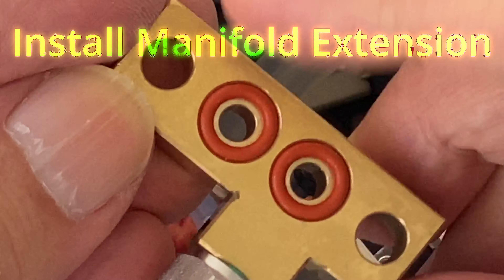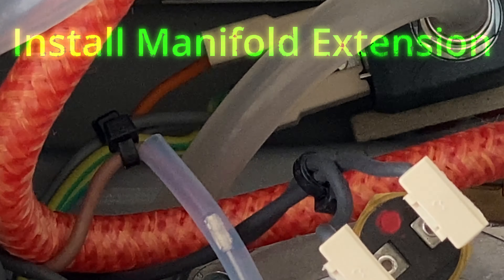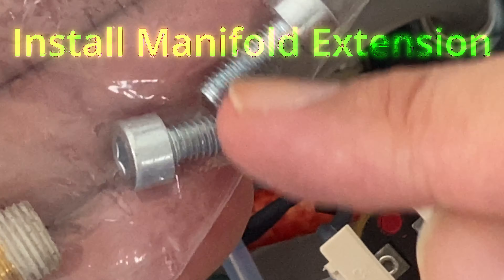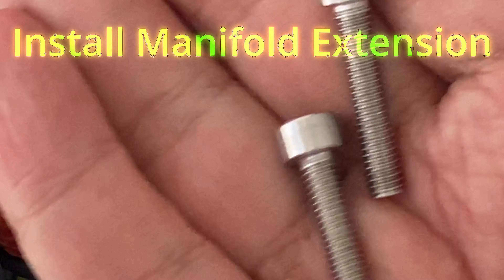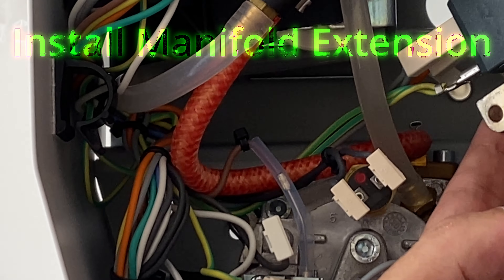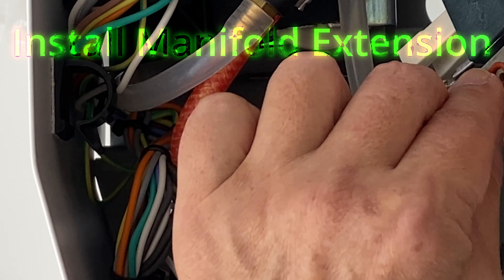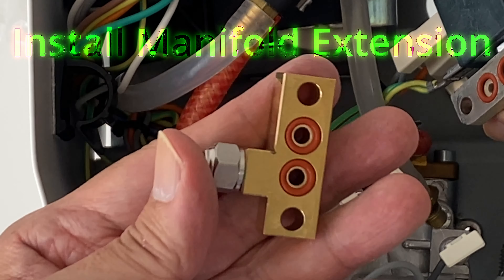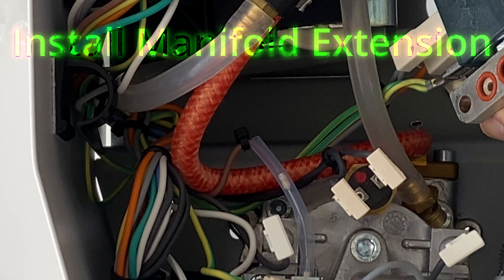Next, for the new manifold extension — press in the two O-rings and screw in the tubing adapter. These are the original screws from the machine, which will be replaced by the longer ones. Before we install the manifold extension, make sure the O-rings are seated correctly. Change the original O-rings with new ones from the kit if you have to. I much prefer the O-rings to protrude from the surface more, but it is what it is.